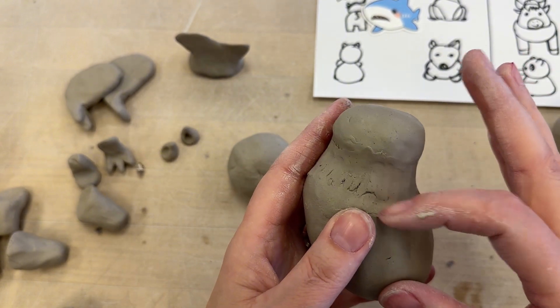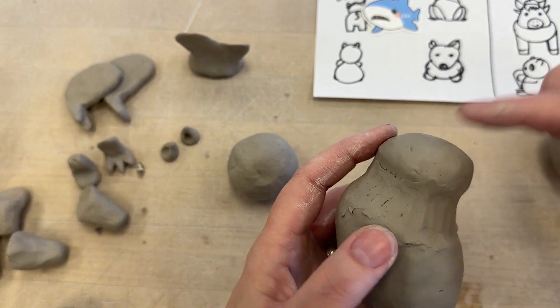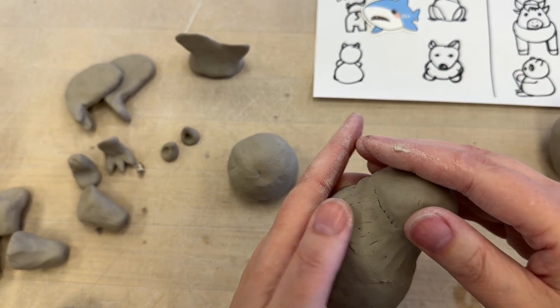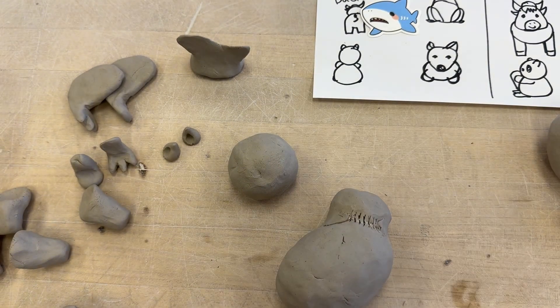And now you've created a really strong neck. Keep in mind that there is an air bubble in both of these, so we are going to have to vent both of them.